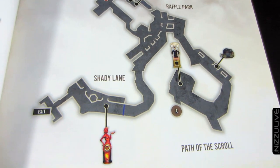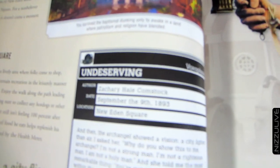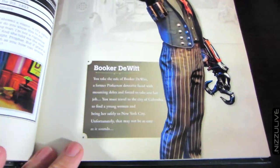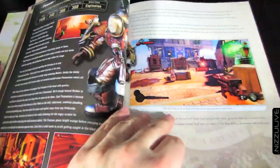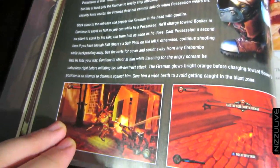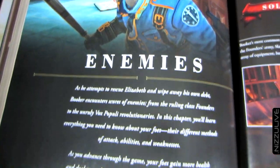Here is the walkthrough section itself with those detailed maps that give you lots of information — the first time you encounter certain enemies, where vigors are located, weapons, and any collectibles on each map. It also explains each voxophone you come across and what each one says, which is really cool. There's also a section on mini bosses that tells you how many hit points they have, their max health, the damage they do, and any special attacks.